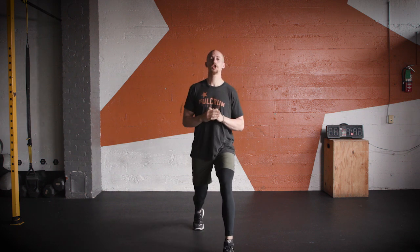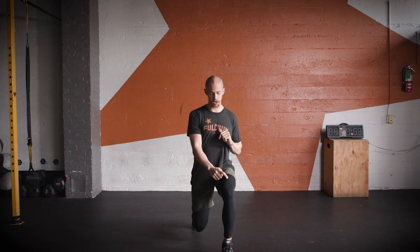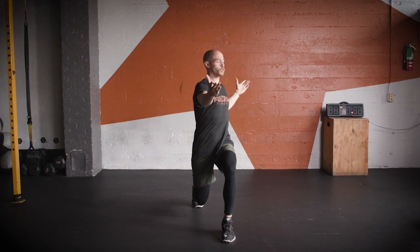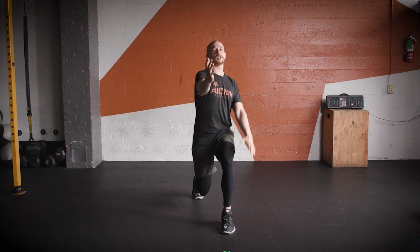Number one, we're going to be doing a forward lunge. So go ahead and take that forward lunge, try to get the back knee down as close as you can to the ground, and then we're going to rotate towards that forward leg. Stay up nice and tall, rotate the torso, reach with the arms, and then go ahead and push yourself back.